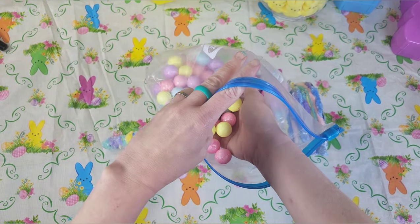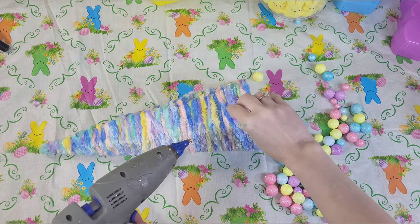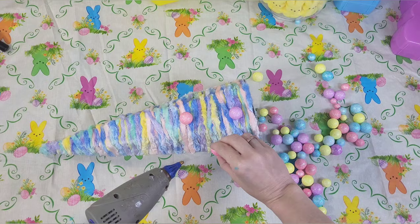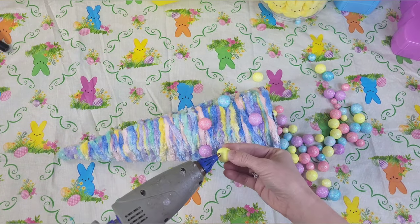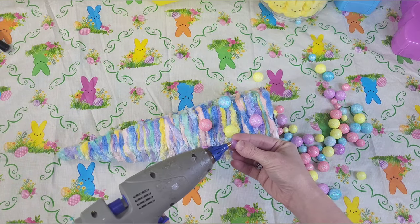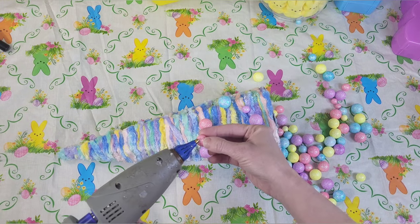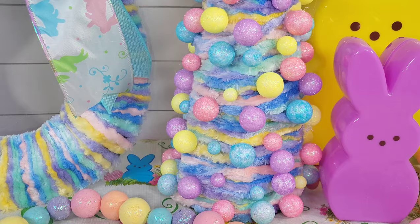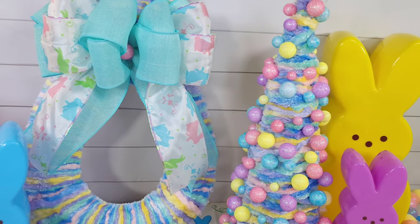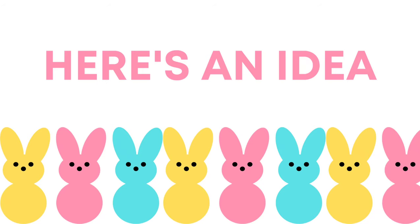I don't have the original packaging from this as it was from a couple years ago, but all of these little foam balls come in a pack at Dollar Tree. I'm just going to take them and hot glue them onto my tree. The package has multiple colors and multiple sizes. Even though it's a little bit lighter than the original Peep colors, it still gives me the same vibe and I just thought it was so fun. I hope you like that idea.